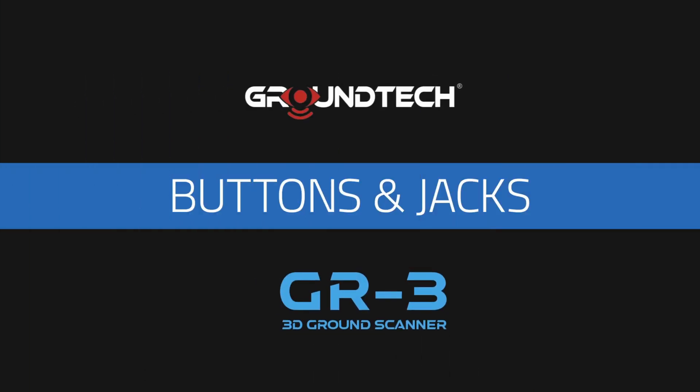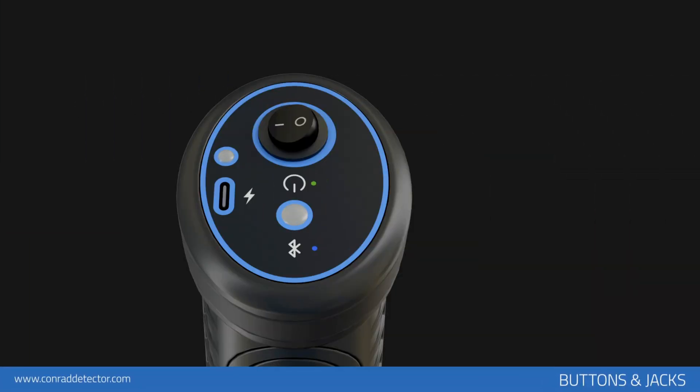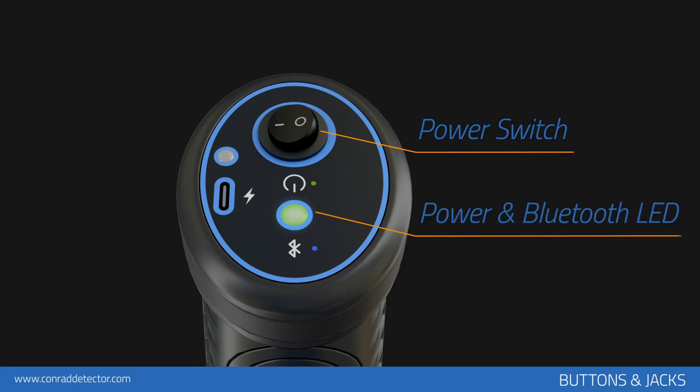Buttons and jacks: you can operate your device using the power button on the top of the device. When you turn on your device, the LED lamp on the top flashes green briefly, then blue.